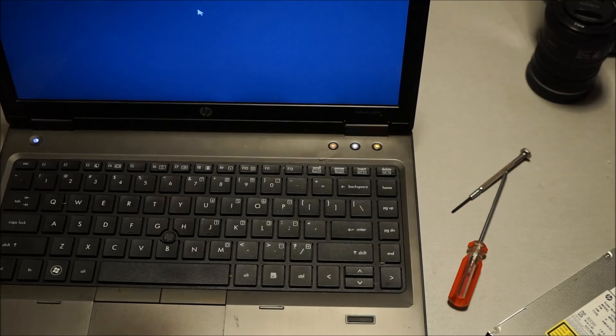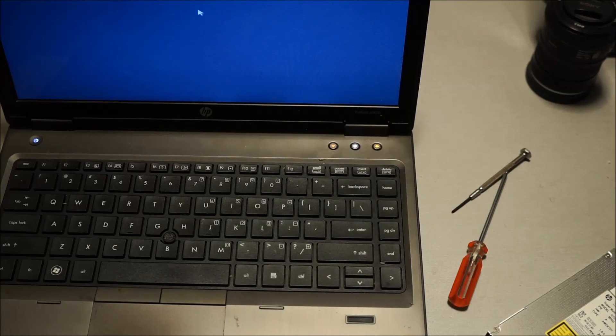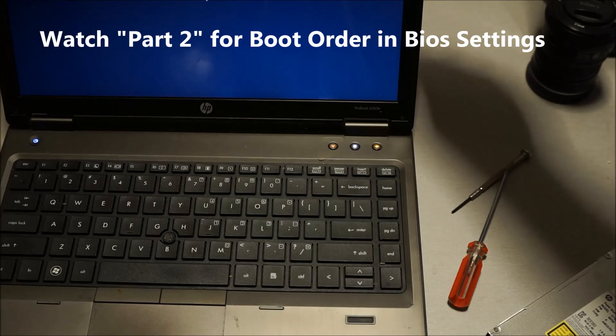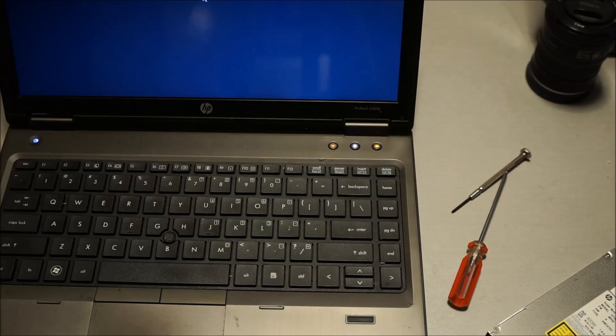That's about it. If you want to add a second hard drive to this laptop, it's a great feature. This is why I like laptops that have optical drives — if you don't use them, you can remove them and put in more storage or another hard drive for a dual boot system. I hope you like this video — give it a thumbs up. I'm making more videos using the HP 6063 notebook. Thank you.